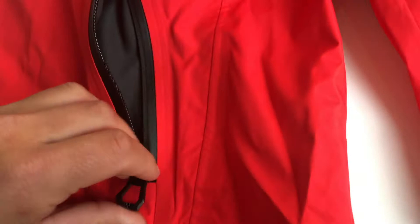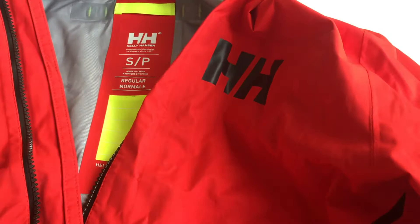The jacket has two lined hand pockets, which is nice in case you have cold hands. The only thing is that it's quite difficult to access them when wearing a life jacket, which I will come back to later.